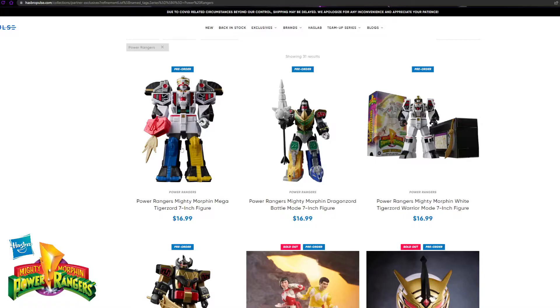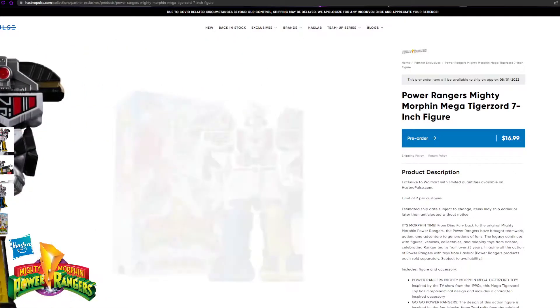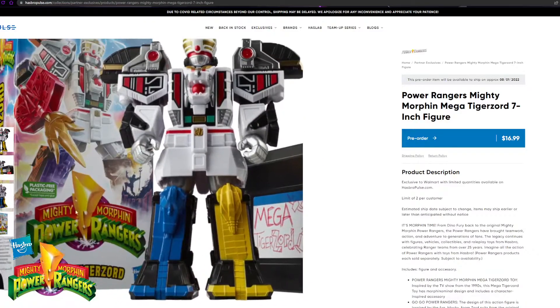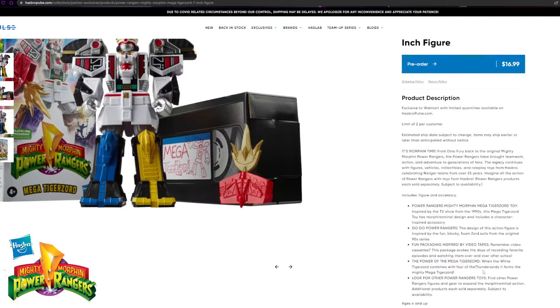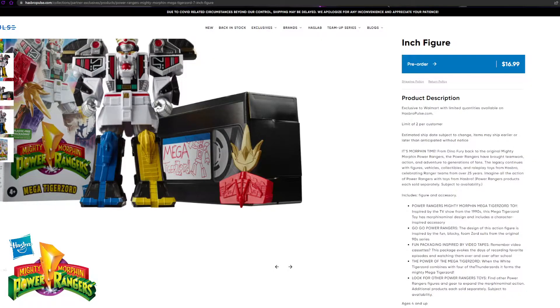You guys can see the Mega Tiger Zord 7-inch figure. They are all $16.99. Some versions come with what looks like a VHS tape — the packaging is inspired by videotapes. Remember the old cassette tapes back in the day? The package invokes the days of recording your favorite episodes and watching them over and over, like I did — I'd tell my mom to go get blank tapes so I could record Power Rangers. It brings back some nostalgia, and the tape has a little Mega Tiger Zord drawing on it, which I think is just cool.